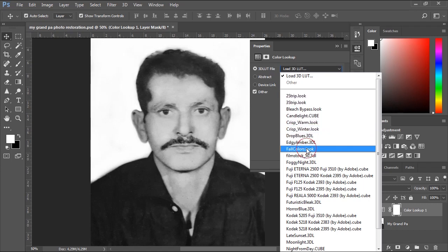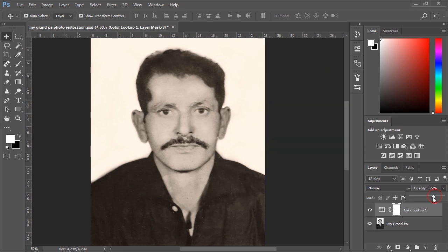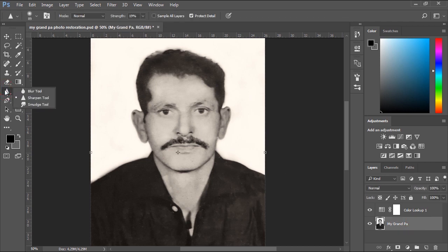I will select the Fall Colors look from the list. Finally, you can use the Sharpen tool if you want to sharpen and add more details in some areas if needed.